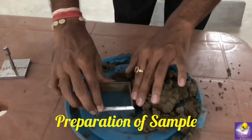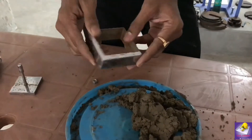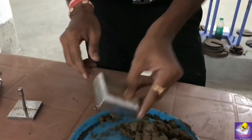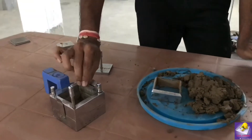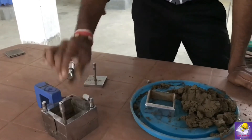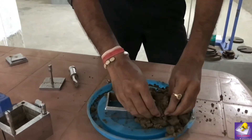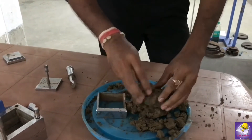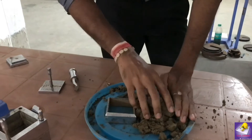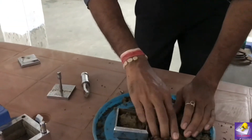Now we have to prepare a mold for the direct shear test. This is the mold for the direct shear test and this is the split mold box for the direct shear test. Now we prepare the soil at optimum moisture content, mix the soil, and then fill the soil into this CBR mold.